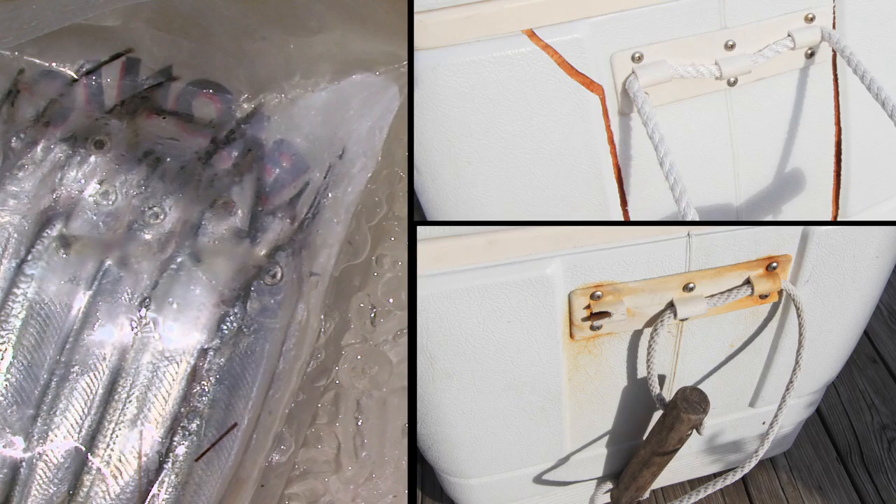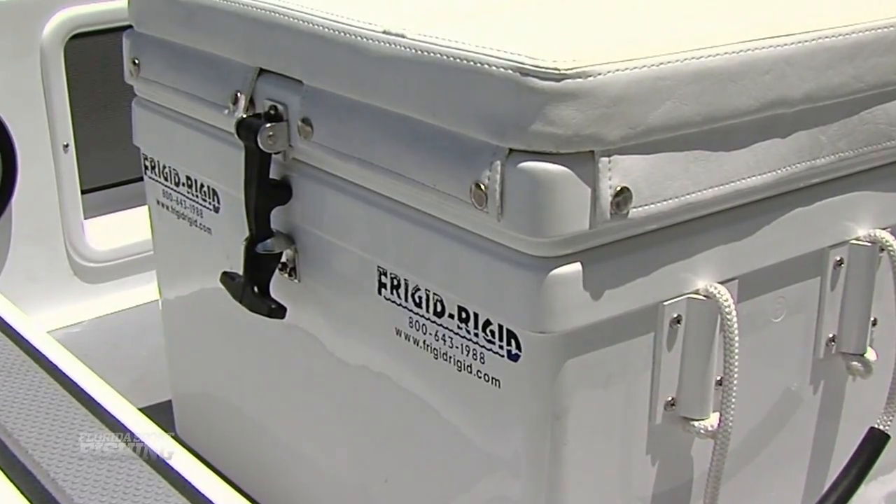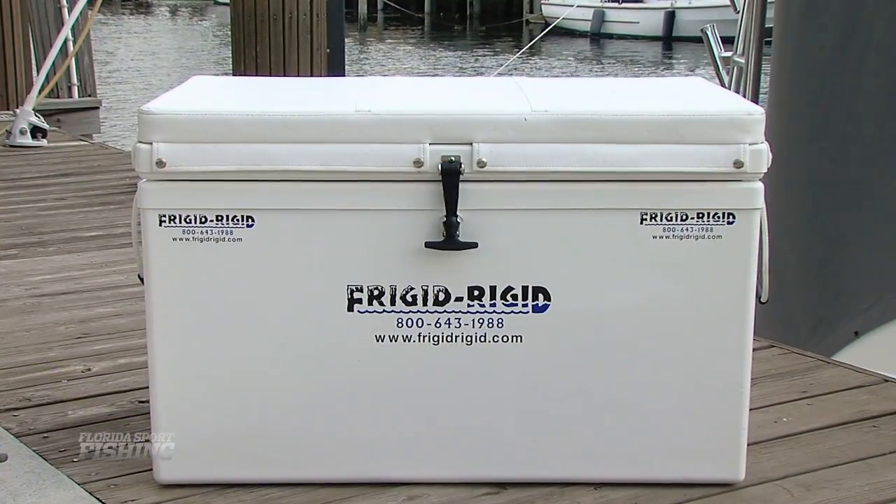Aren't you tired of throwing money away season after season? Purchasing a high-quality cooler with cushion will be one of the best investments you ever make.